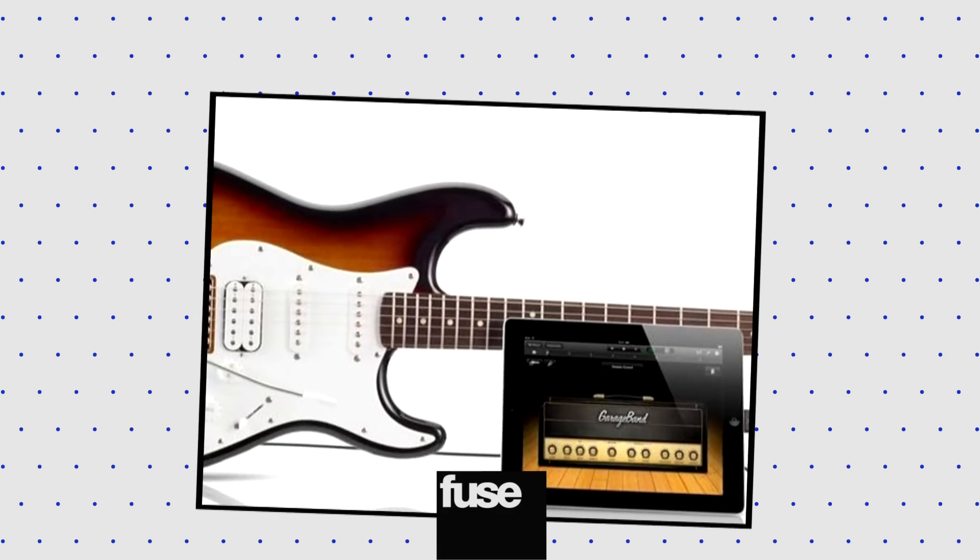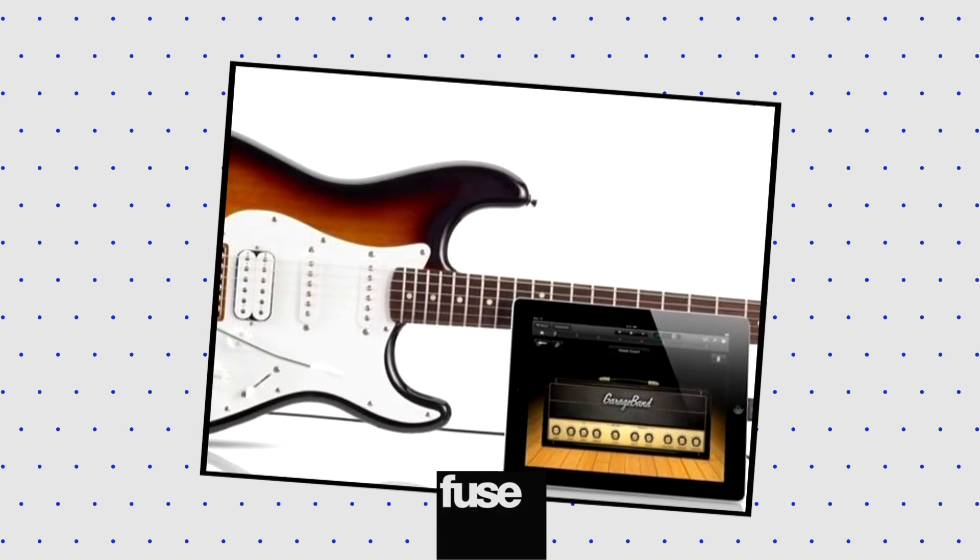Need a guitar that plugs straight into your iPad? Then you need the Fender USB Squire Stratocaster, which comes with a standard quarter-inch jack, a headphone jack, and a mini USB port. It's iOS-enabled and designed to plug right into GarageBand. It's $199 and available exclusively through the Apple Store.